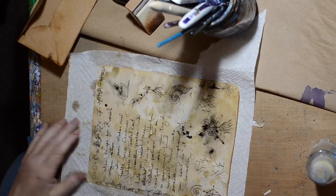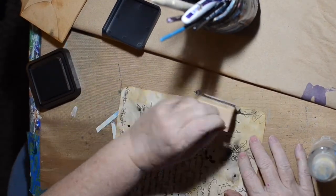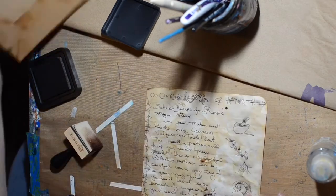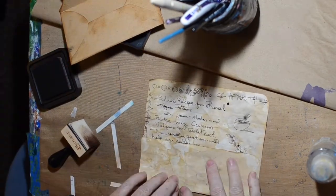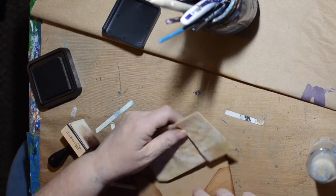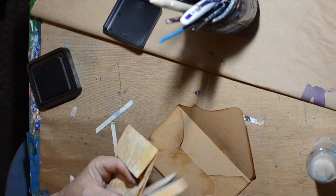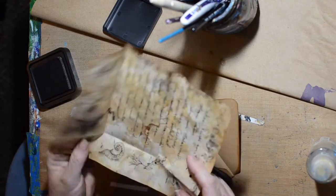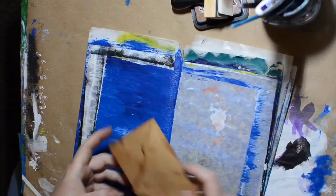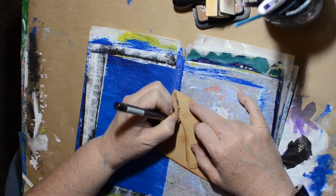It actually reminds me of an old recipe book — my mom had one and there were a couple of recipes that were so well used they'd been spilled on and stained. It's kind of what it looks like. Anyway, I'm gonna fold this up and stick it in my envelope. I decided I needed to distress all the creases too to make them look older.